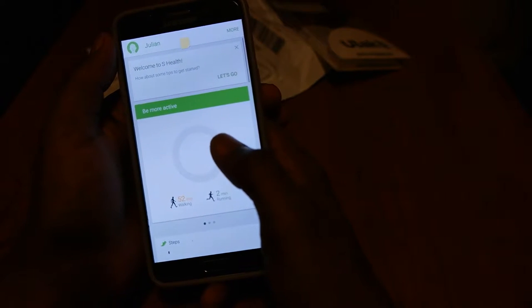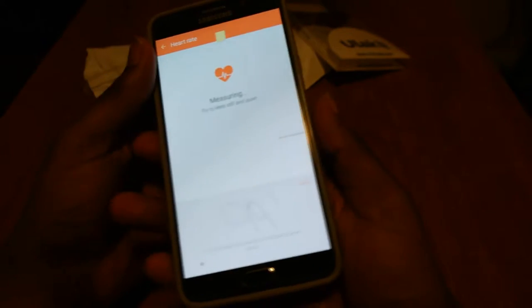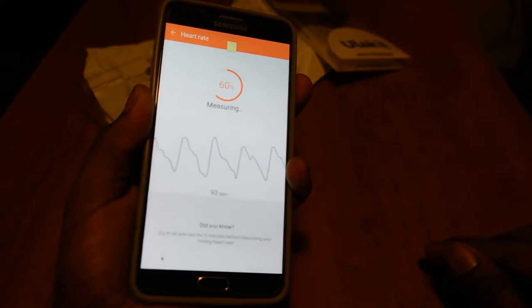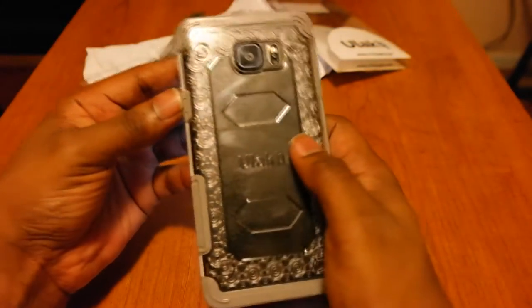Someone asked me if the heart rate monitor works with the case on - that's a good thing to test. So we're gonna test it out. Put my finger on the sensor and it's measuring. Yeah, works fine with the heart rate monitor.